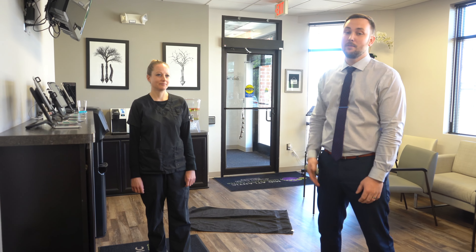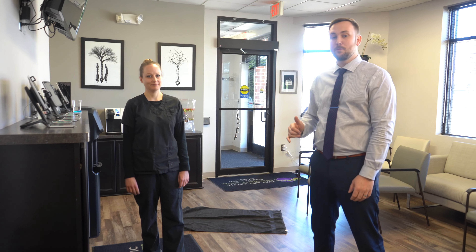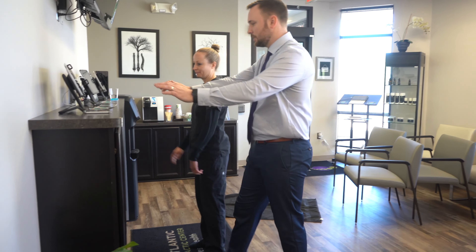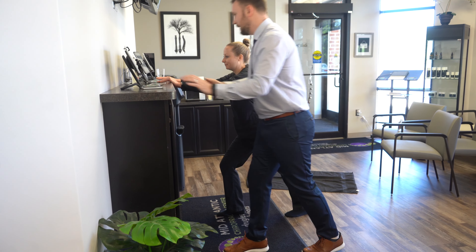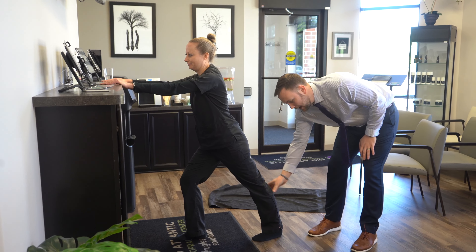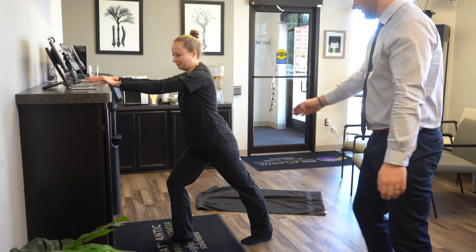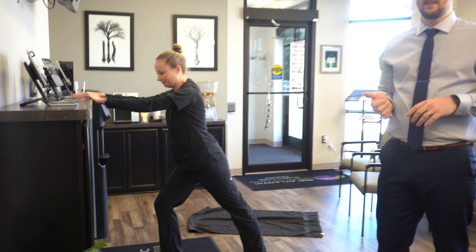Today we're going to go over some exercises with my model Kristen for plantar fasciitis. The first one is to stretch the calf — Kristen, put your hands up here and take one leg back and lean forward. You want to keep that knee straight. This stretch is really good for the top portion of the calf, the gastroc. Keep your knee straight, heel on the ground, lean forward — hold this for about 15-20 seconds and do that three times on both sides.